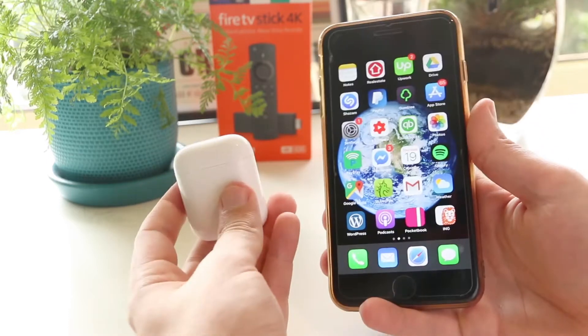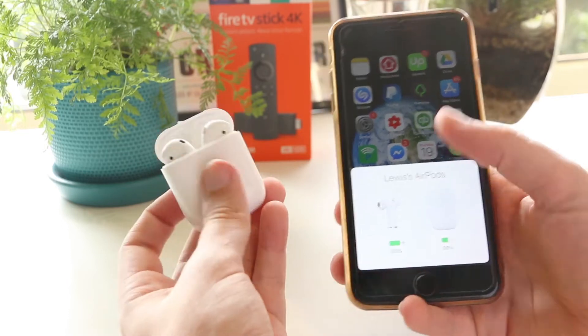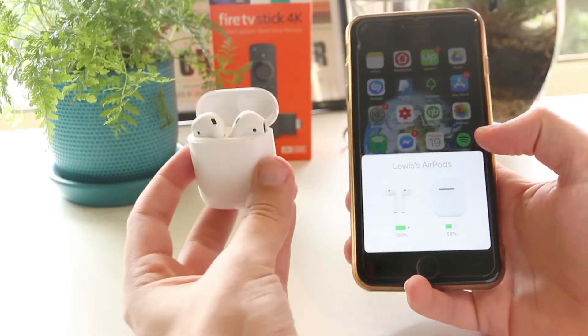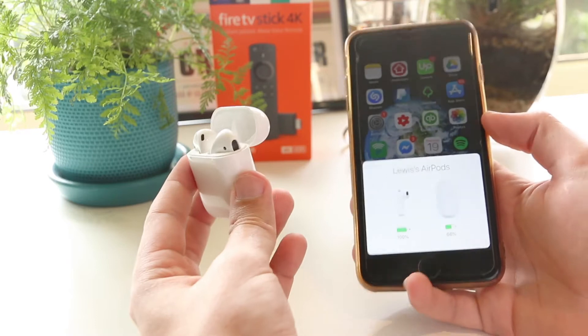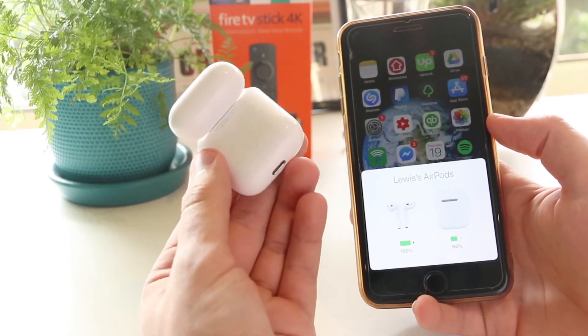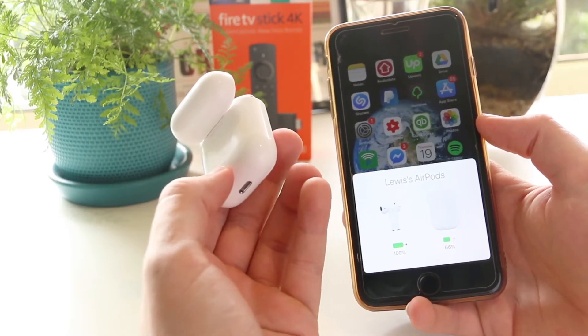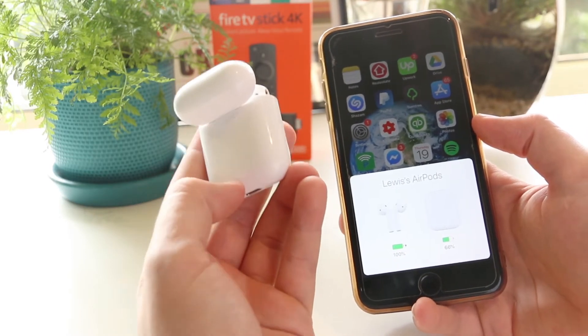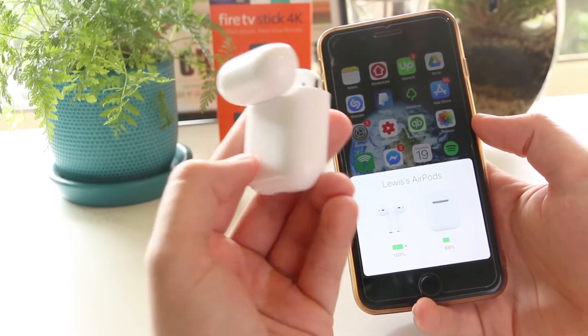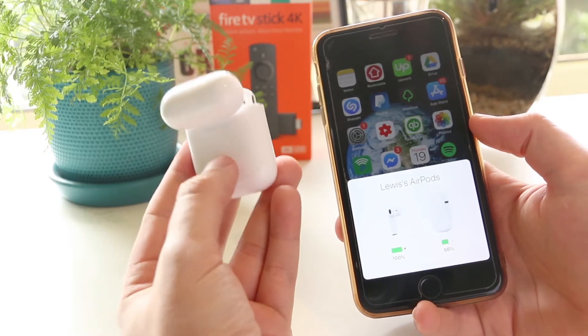The first thing you want to do is open up your AirPods. As you can see, they're currently connected to my iPhone. What I want to do to reset them is to turn them around, and as you can see, we've got this little button located on the back. This same button is available on the AirPods 1, 2, and also the AirPods Pro, so no matter which device you have, you can follow the same steps.